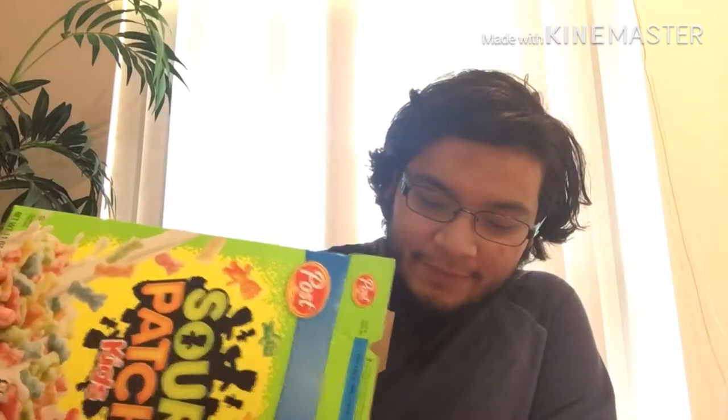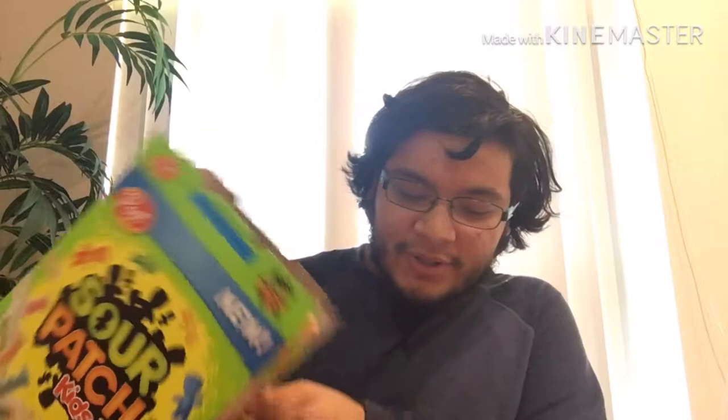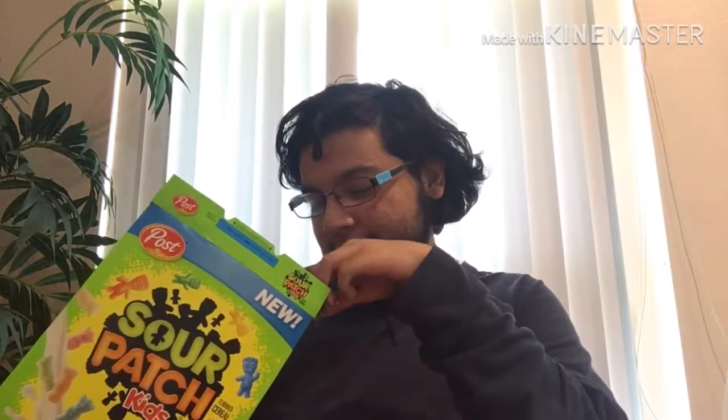I'm actually gonna go ahead and pour some into the bowl just to try some — I'm only pouring a little bit just in case I don't like this. Whoops, I dropped a piece — forget it. First off, I'm gonna try a small spoonful without the milk.